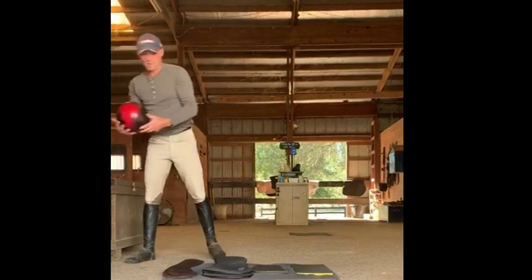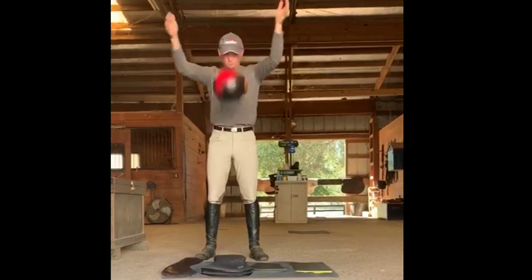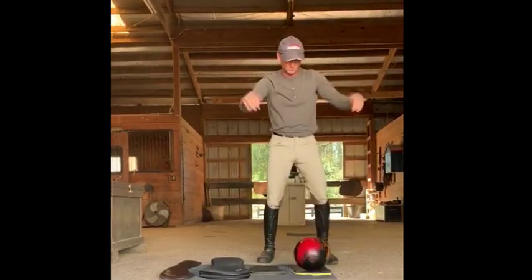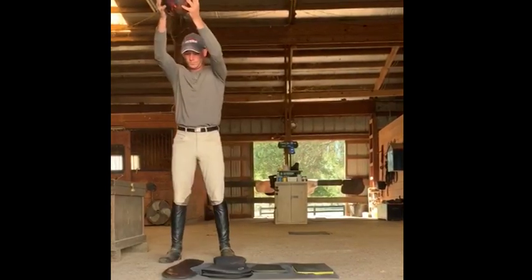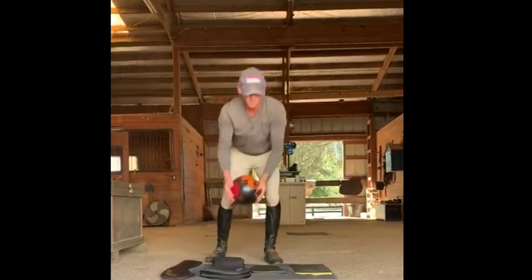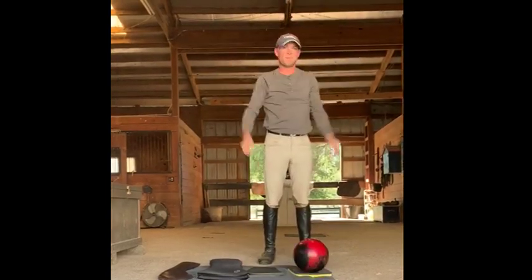This is an 11 pound bowling ball. One more time. That's it.